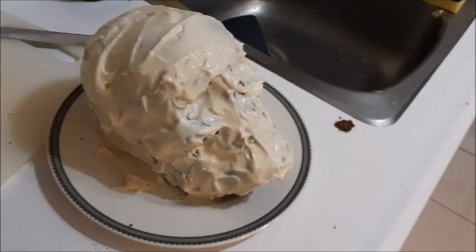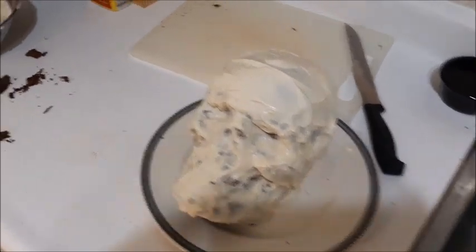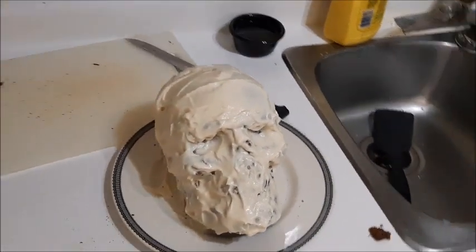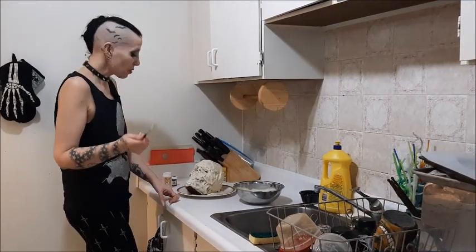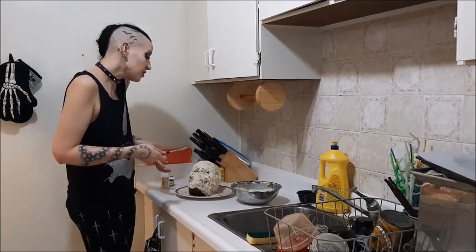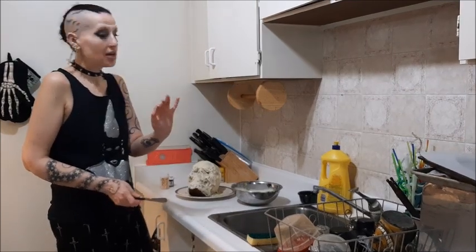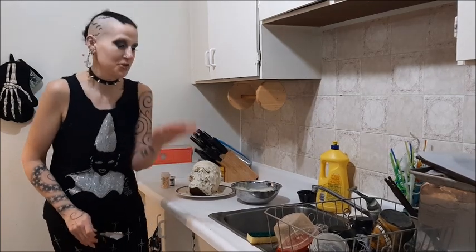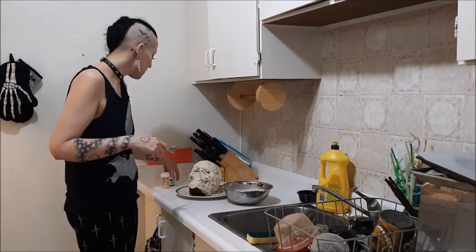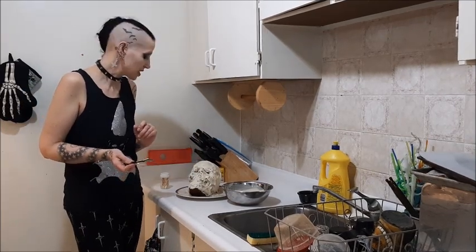Now we have this, which kind of looks like a skull — a really messy skull — but the icing is really soft so I'm going to put it in the fridge. I still have icing left to color in the eyes and the teeth. It's definitely going to look like a two-year-old painted it but oh well. I left it in the fridge for a little while. Completely honestly, I expected this to look absolutely terrible, and as far as I'm concerned it only looks mildly terrible, so I'm doing great. I found some black icing coloring so maybe I can color in the eyes.